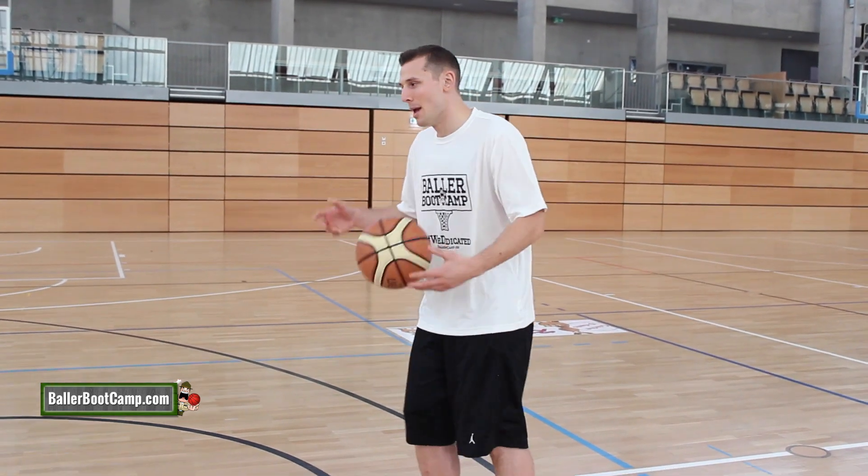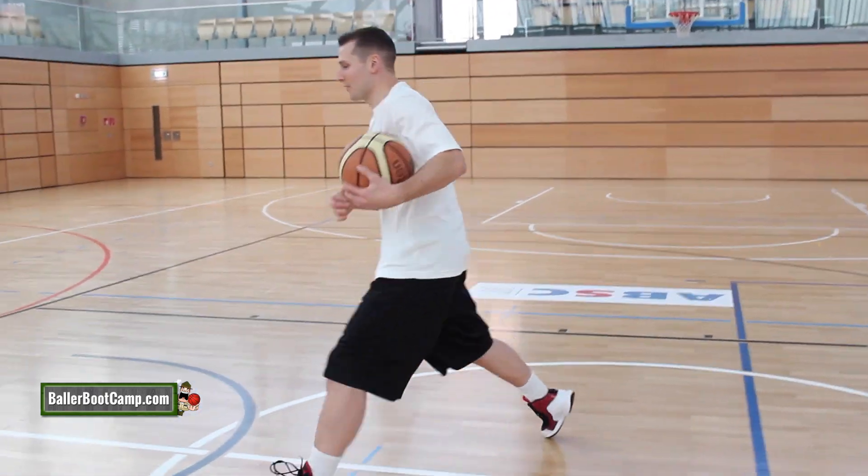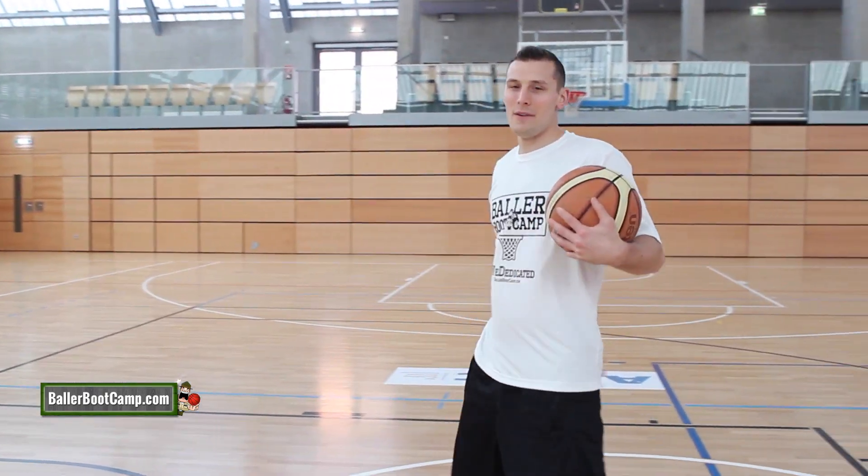The Eurostep, of course. So what's the Eurostep? Penetrating, using your two steps to go around the defense, to fake out the defense, and finish with the layup.